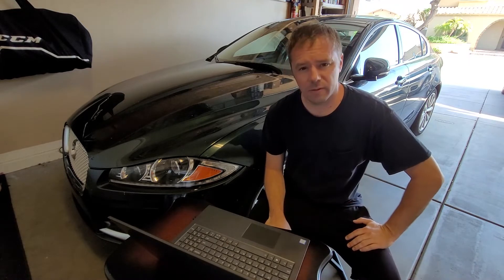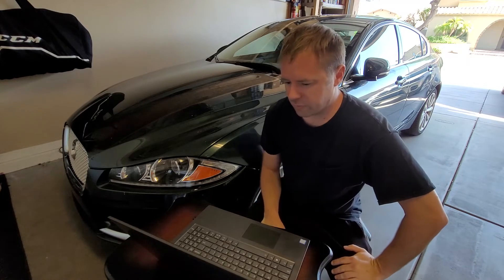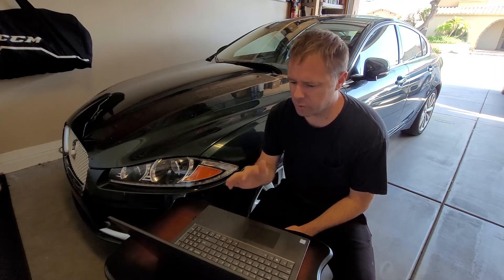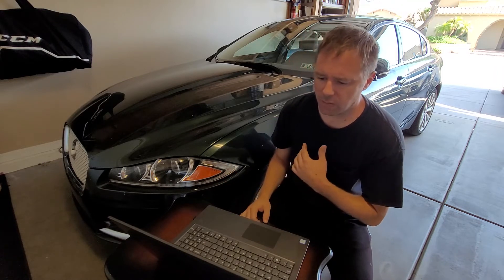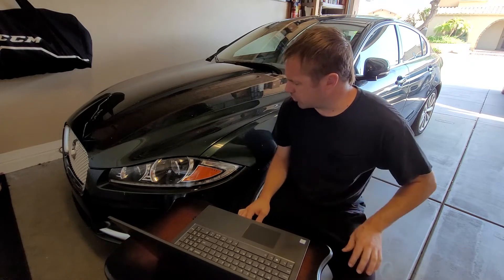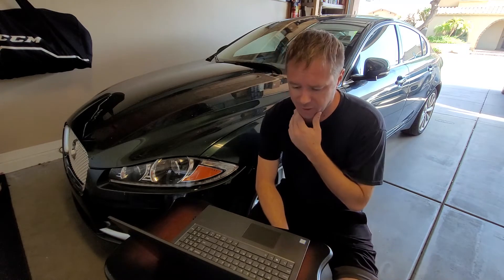Behind me is a 2013 Jaguar XF. It's got a 3.0 V6 in it. The 3.0 engine and the 5.0 V8 Jaguar Land Rover engines are known for timing chain issues. Several things can go wrong with them, which I'll go over in just a second.